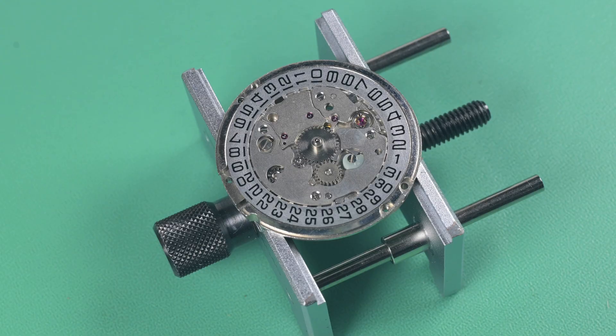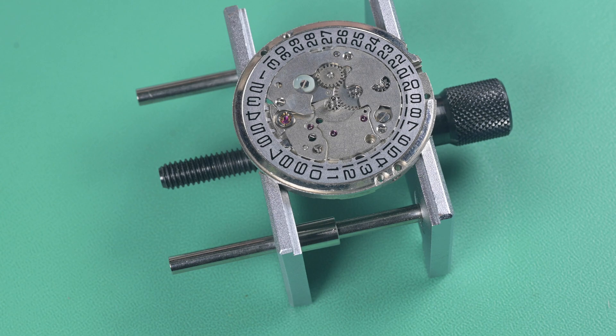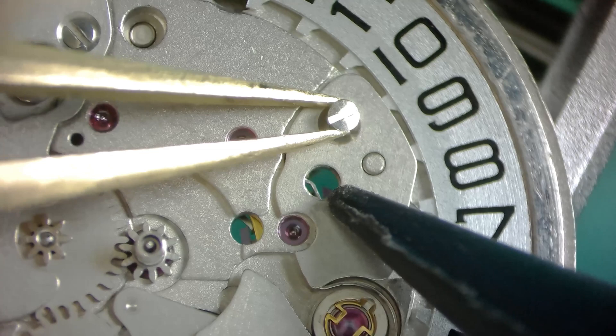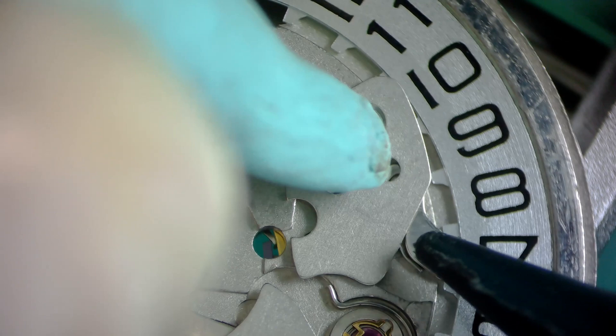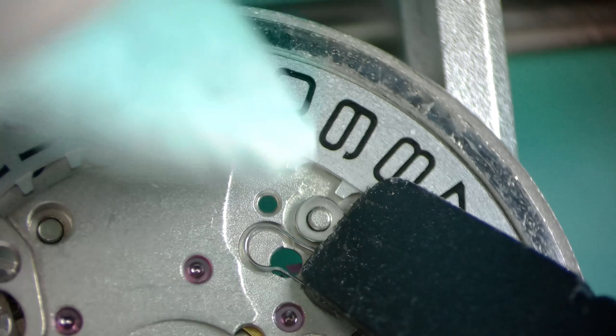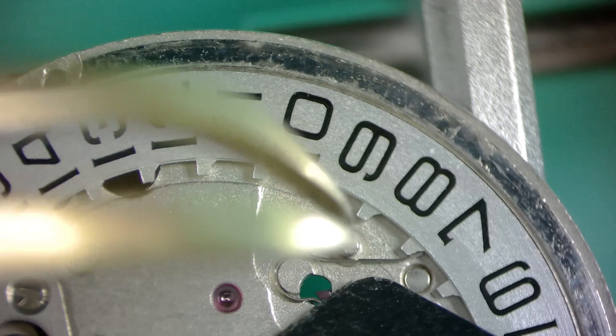Starting with the dial-side disassembly, we remove the hour wheel, then remove the cover plate for the date wheel indexing arm and spring. There's a spring underneath, so I'm keeping tension down on that wheel — you don't want that spring flying off when you pull this plate off. You can see that spring and setting lever that indexes the wheel into the proper position. I use some Rodico and my little hold-down tool to hold that spring down, remove the wheel, then while holding the spring down, release tension and remove the spring.